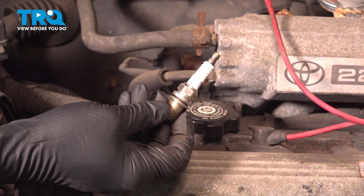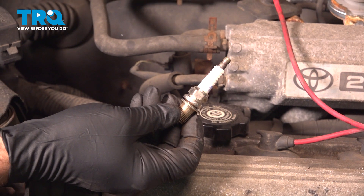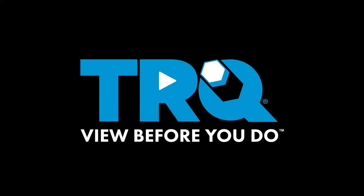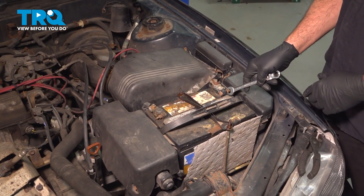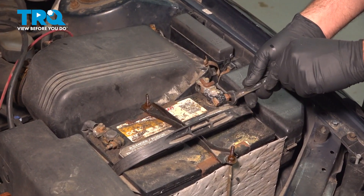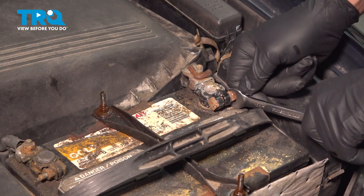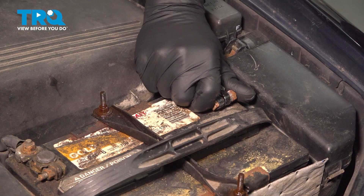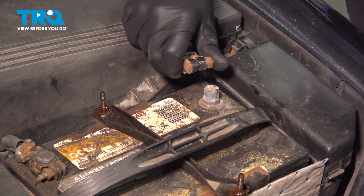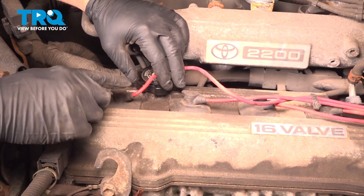In this video, we're going to show you how to install spark plugs on your Toyota Camry, located along the top side of your engine. Use a 12-millimeter wrench to loosen the bolt on the terminal. Go ahead and give that a wiggle, pull it up, and set it aside.